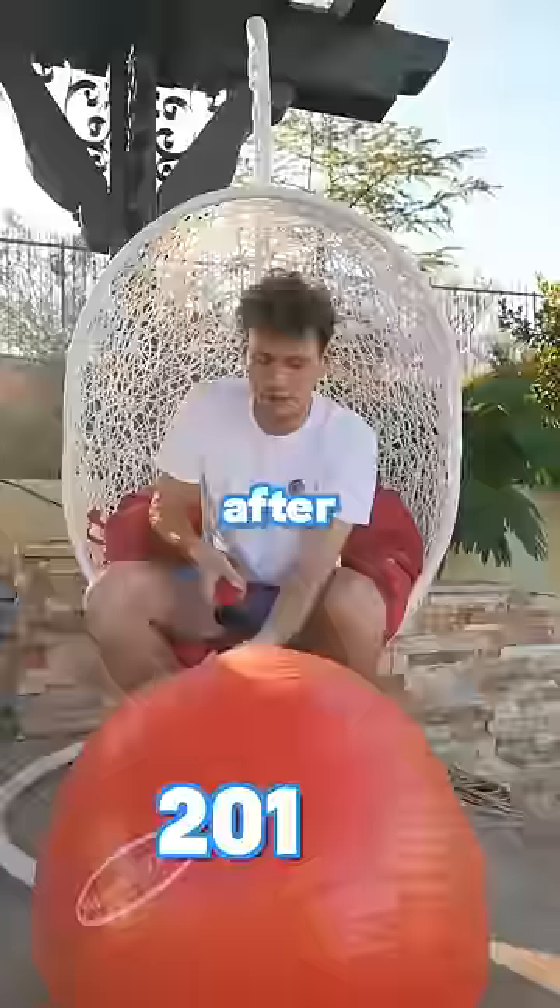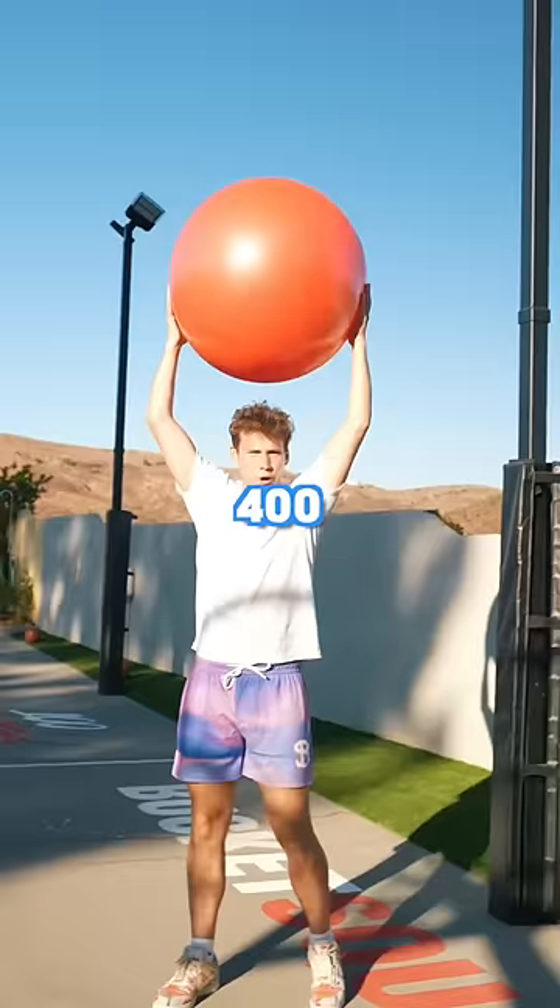After 300 pumps, the ball was actually starting to feel a bit inflated. Let's test it — 400 pumps pop test. The ball was extremely bouncy and went so high in the air, and it went into the neighbor's yard.